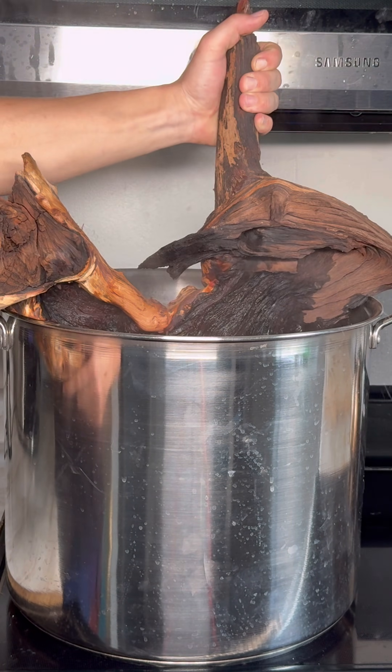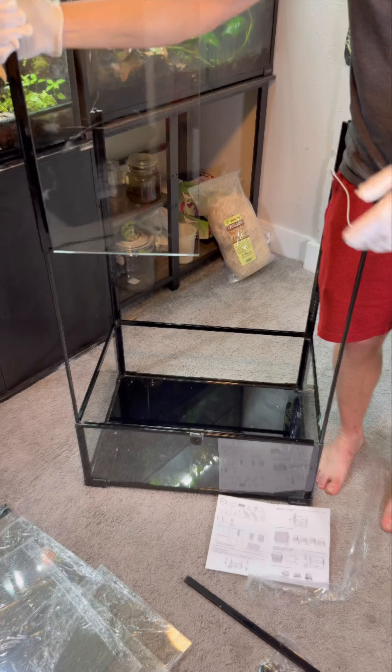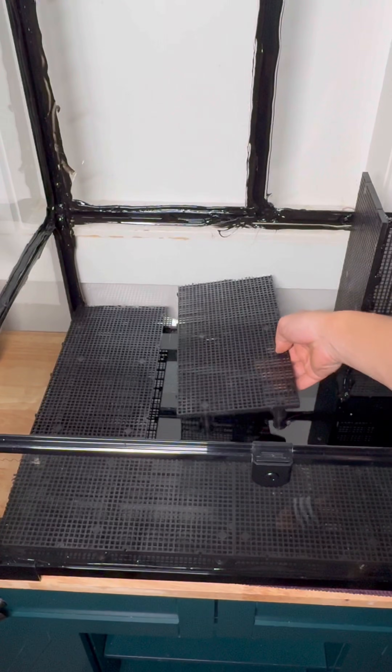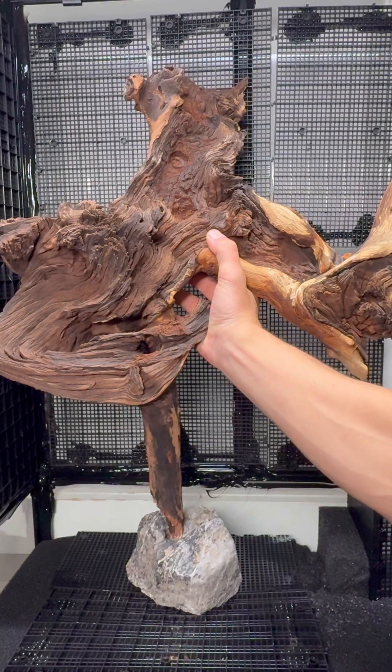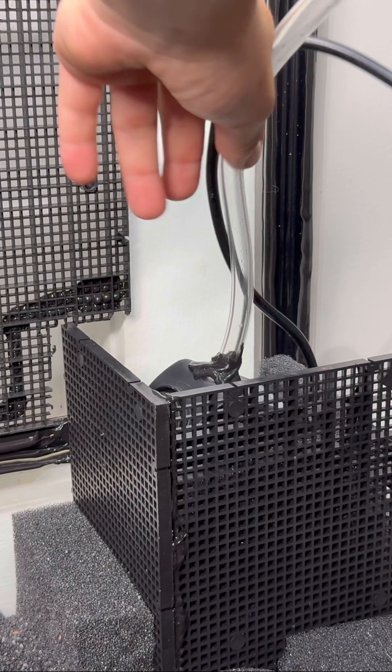The first order of business was to boil some of the tannins out of the wood, which lowered the pH of the water. I got sponsored by Reptizoo who sent me the perfect terrarium. I built a drainage layer and a housing for the pump using aquarium divider grid before placing my driftwood, securing it all together using aquarium safe silicone.